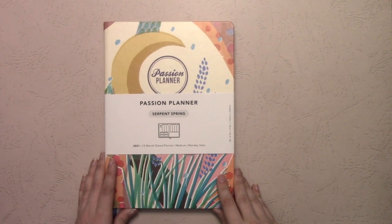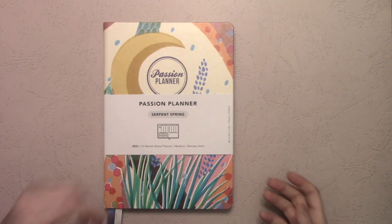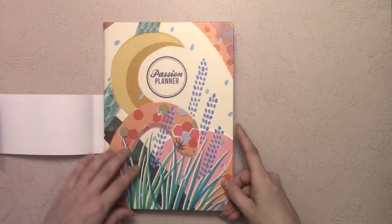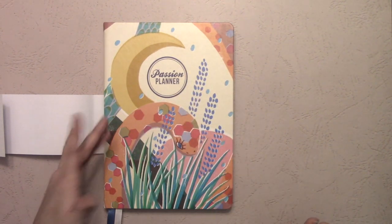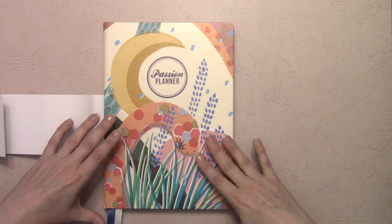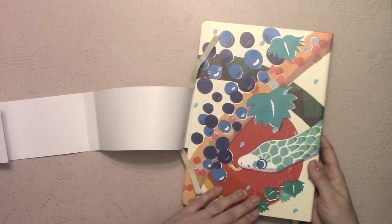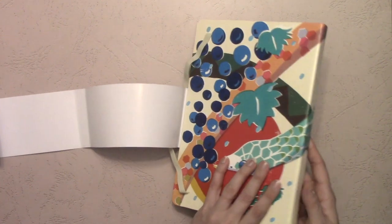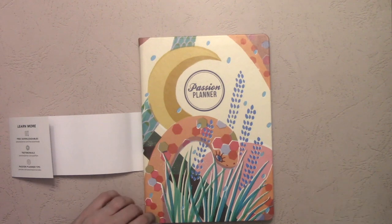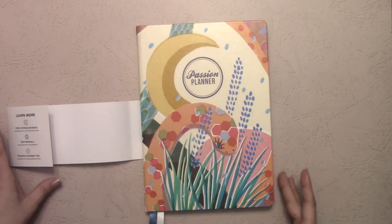Next I want to compare this hard cover to the hard cover that was the VIP holiday gift last year. So I'll do a quick review of the Serpent Spring first. The first thing I noticed when I got this was I thought my cover was damaged because it looked scratched and worn down. But the more I looked at it, I realized that's the texture of the painting — it's a faux painting, faux distressed kind of texture. So if you get it and it looks distressed, that's supposed to look like that.